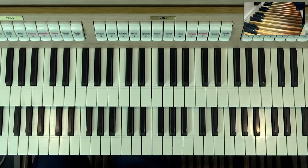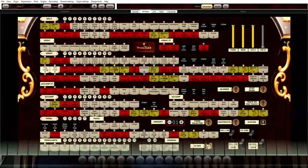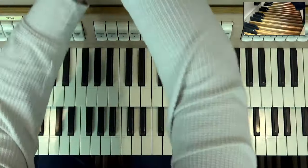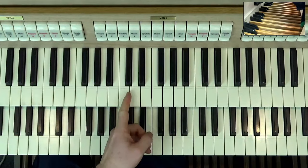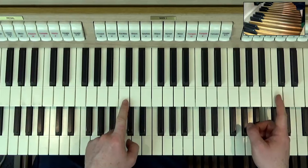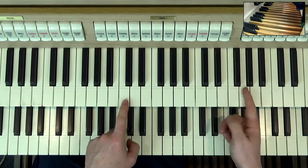Let's now take our first registration, which is made up of the following ranks: eight-foot tibia, eight-foot strings, then a two-and-two-thirds tibia, and then a two-foot tibia. The two-and-two-thirds is going to produce a fifth sound, but up here in the keyboard area. So if I was playing middle C — that's eight-foot — four-foot is up here, two-foot is up here, so two-and-two-thirds is in this area. That's where the fifth is.